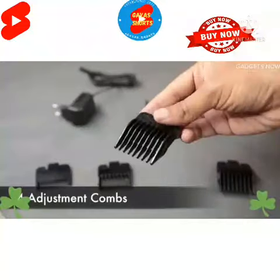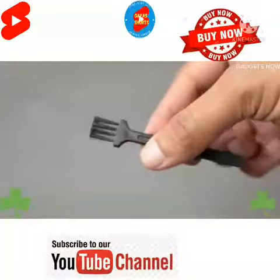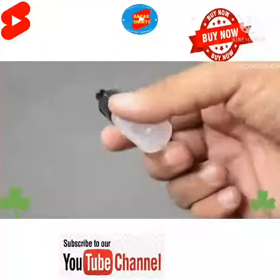We have four different adjustment combs, a charging adapter, a brush to clean the blades, and an oil bottle that is important to oil the blades.